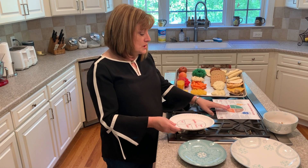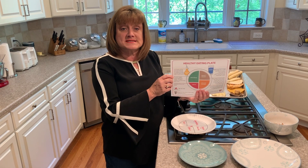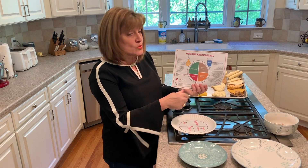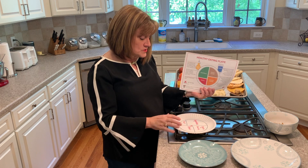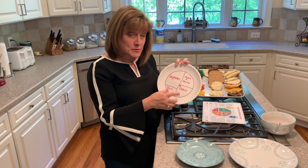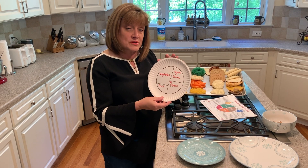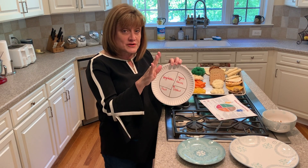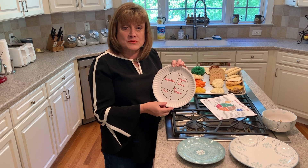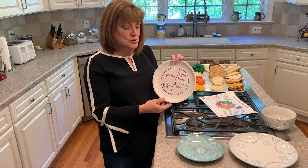Today you have been provided a flyer that talks about the components of a healthy plate, and we're going to go over those. As part of the demonstration, I'm going to use my paper plate. You might want to either put this flyer or an example of a paper plate on your refrigerator so you have that as a constant reminder of what you should and shouldn't eat, and also a correct portion amount.